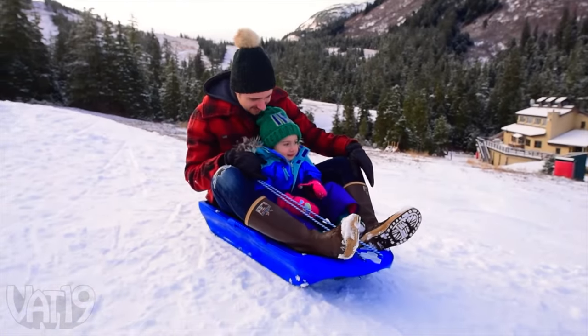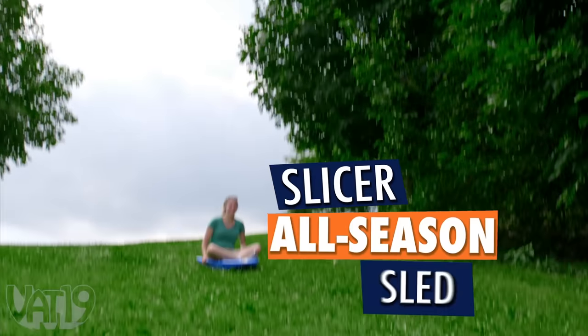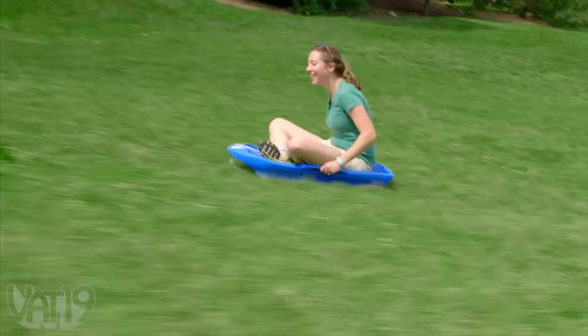Simply remove the ice trays and you've got a traditional toboggan. Enjoy the ride on the Slicer All-Season Sled. Buy it and shop for hundreds more curiously awesome gifts at Vat19.com.